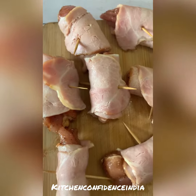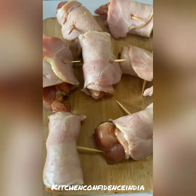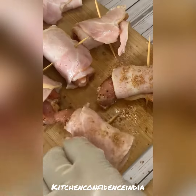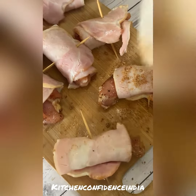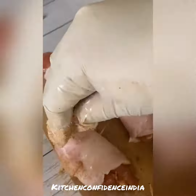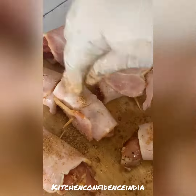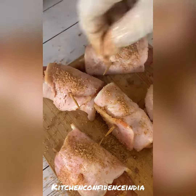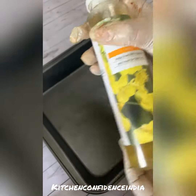Keep it aside — this is how I have done all the pieces. I'm going to bake this at 180 degrees, so make sure your oven is ready. In the meantime, apply the brown sugar mixture on top of the bacon rolls as well. This gives it a nice glaze and some extra flavor.